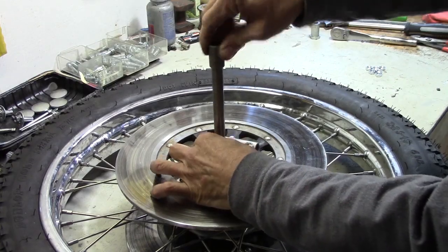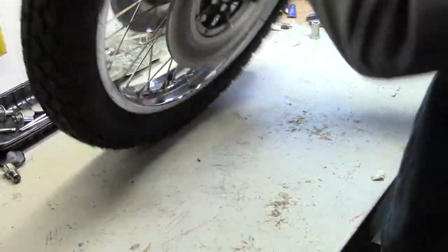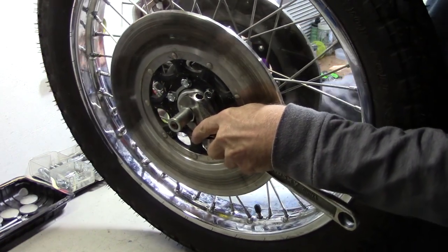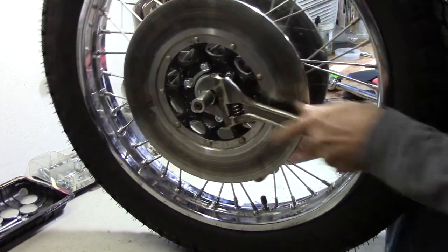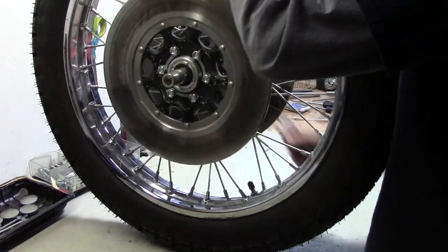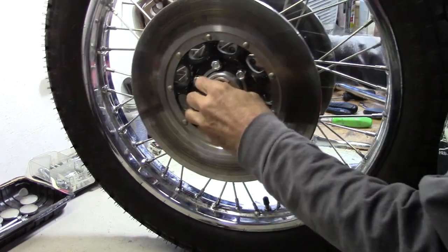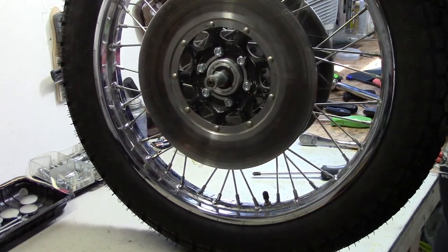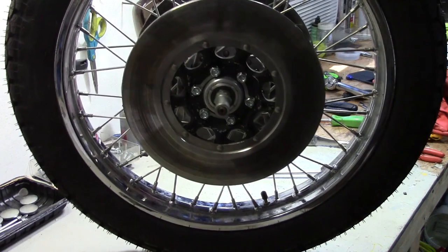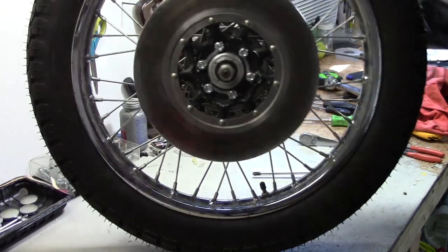Now we can put the axle back in — shove that all the way through. Get the axle nut tightened back up. Doesn't have to be real tight; it's just got to squeeze into the spacer that's in the middle of the hub, that's between the bearings. Now we can put it back on the bike, but we've got to put the calipers and other pieces on the bike first.